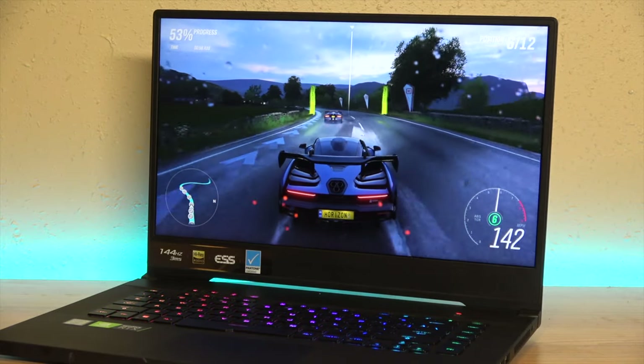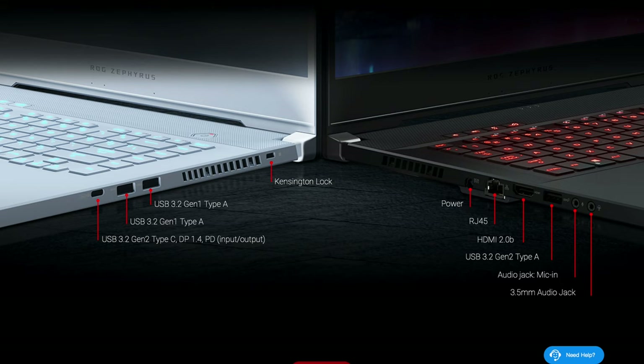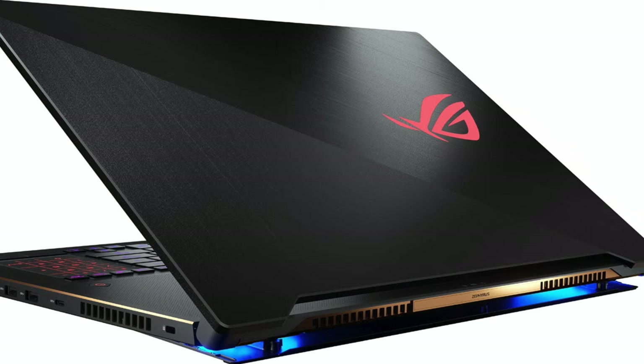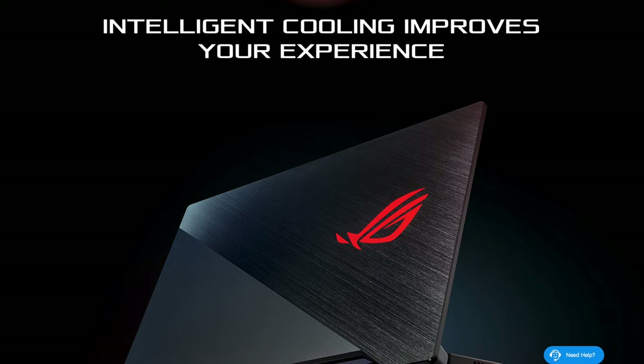If you get a screaming killer deal on it and you like the looks, and you're happy accepting lower performance as a trade-off for the form factor, then it may be worth looking at. But if you're looking for a 2060 gaming laptop with a good experience, quiet fans, and no temperature or throttling worries, I'd say give this one a pass. The other Zephyrus models have an air gap at the back that likely lets in more air volume and makes a big difference in temperatures — so maybe this is just the Achilles heel of this particular model.